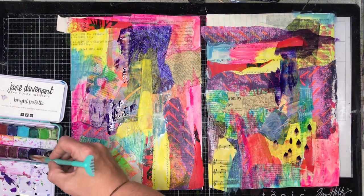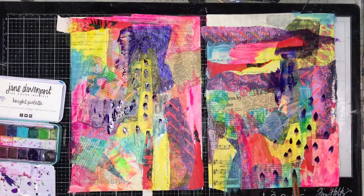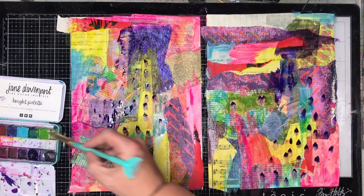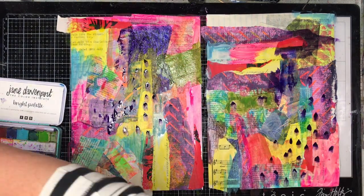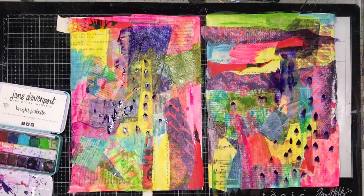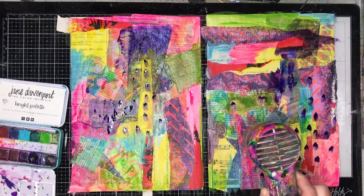If you didn't have access to watercolors, you could definitely use watered-down acrylic paints to do the same. I probably wouldn't use dye inks unless I was 100% sure I wasn't going to put anything over the top, because they will water-react really easily. But use what you've got to color this.